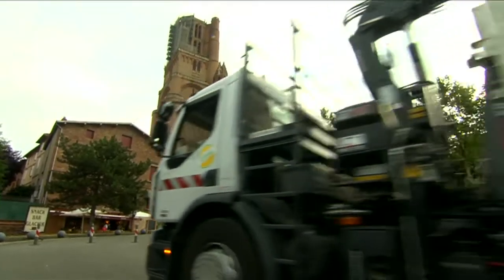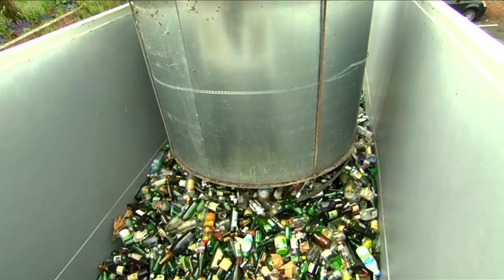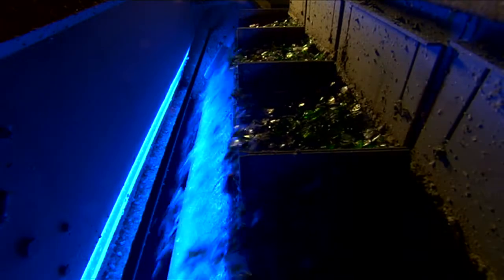At the end of their useful life, Viralia jars and bottles are reintroduced as cullet. Each recycled bottle produces enough crushed glass to manufacture another new bottle, in an endless recycling process in which nothing is lost in terms of quality or quantity. Glass containers are the only packaging material that is 100% infinitely recyclable.